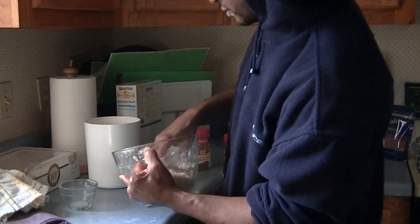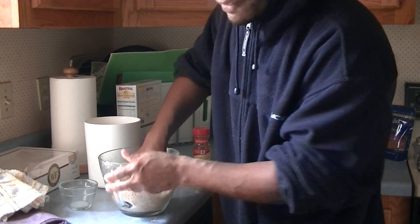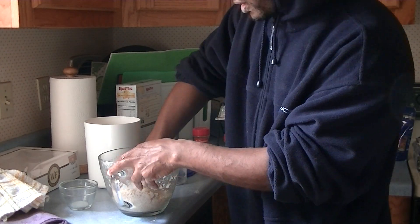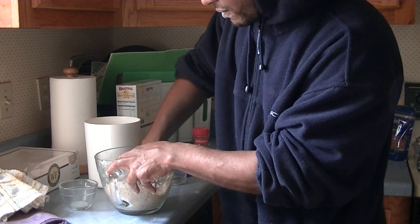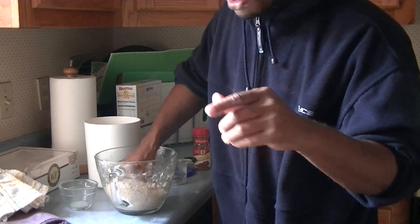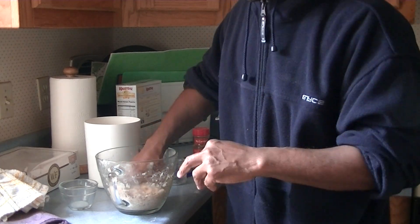So what we're gonna do is we're done mixing this. We have to wait for our dough. While I'm waiting for this dough, we're gonna take a quick pause and come right back when the dough is done, and we're gonna fill our dough up with this cinnamon-y, coconut-y, sugary mixture that we just made.